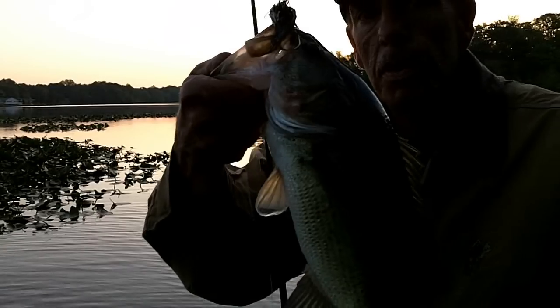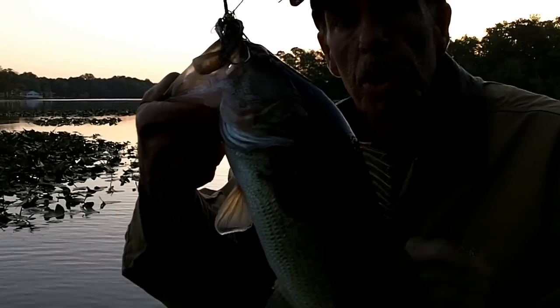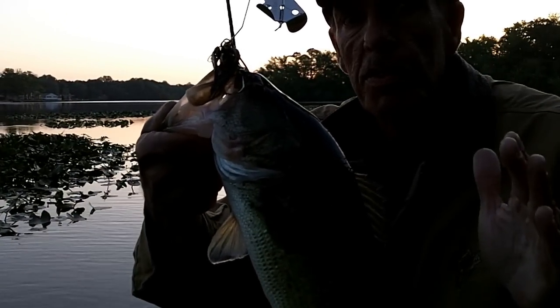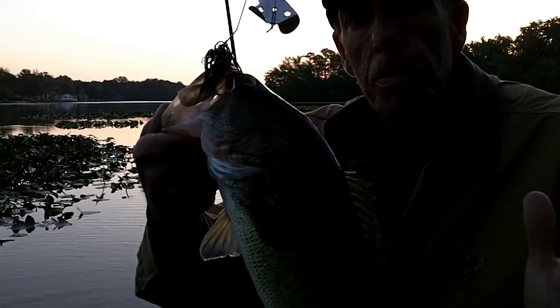Buzzbait — Booyah clacker buzz — first thing in the morning, right on the edge of the pads. You're going to work the buzzbait for the first hour. As soon as that sun gets up, about 7, 7:30, stop and start throwing the jig.